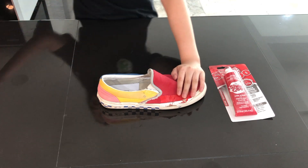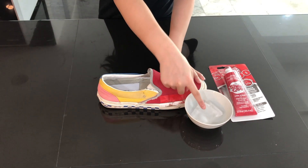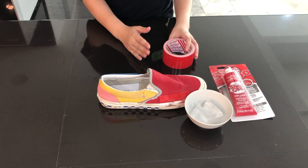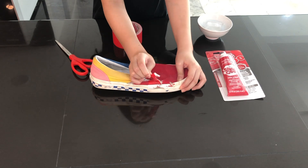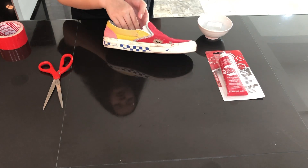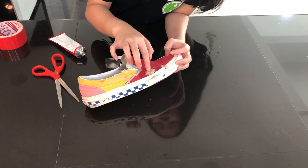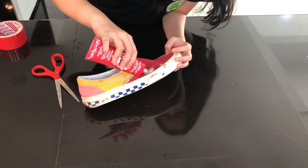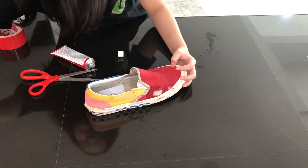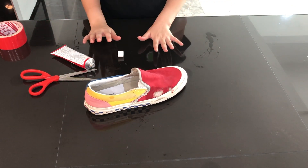What we need is an ice cube, which has melted a little bit, but that's fine. And of course we need duct tape. Now we're going to wait for it to dry.